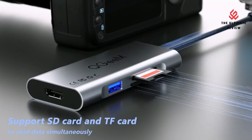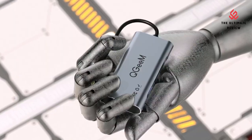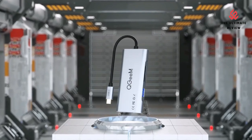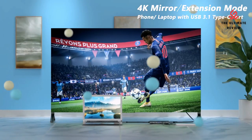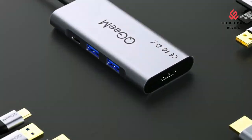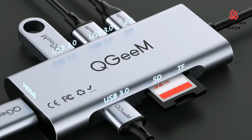4K Video: mirror or extend your laptop, tablet, or phone screen with the HDMI port and directly stream 4K at 30Hz or full HD 1080p lifelike video to a monitor, projector, or HDTV. This USB-C to HDMI adapter hub can bring you an immersive 3D resolution experience.